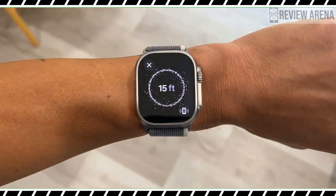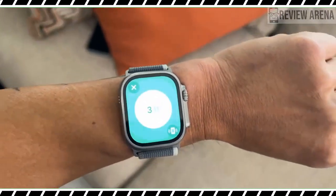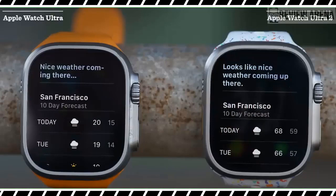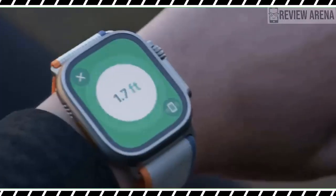The built-in depth app gets an upgrade too. It will now save a log of each dive so users can look back at their most recent sessions on their Apple Watch Ultra 2, or check out the complete history of all their dives in the Fitness app on iPhone.